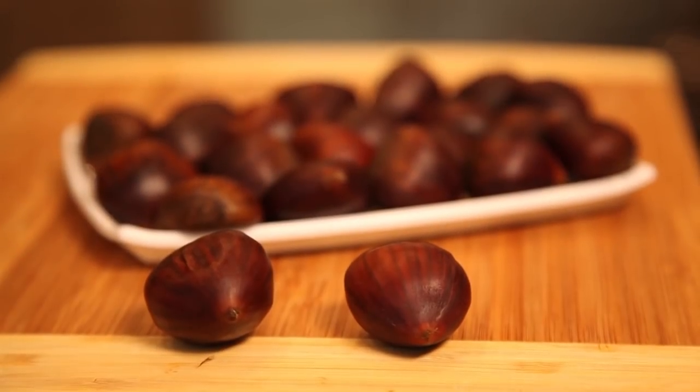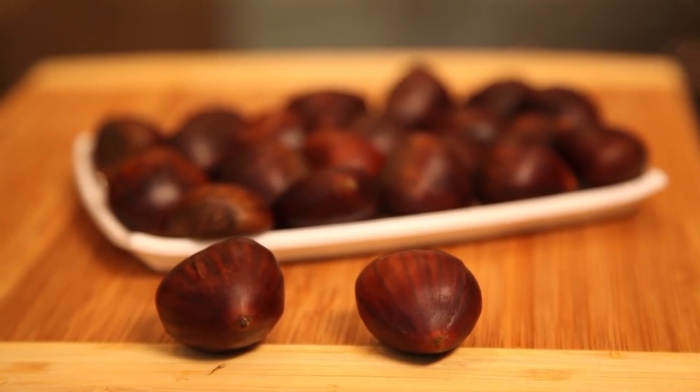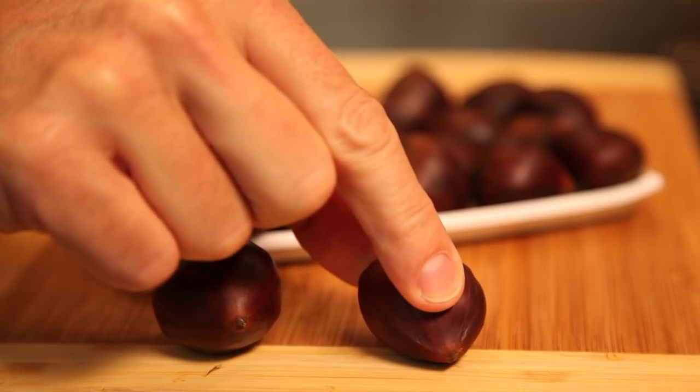When buying chestnuts, look for nuts that are shiny, free from mold and wormholes, and hard to the touch, not soft.